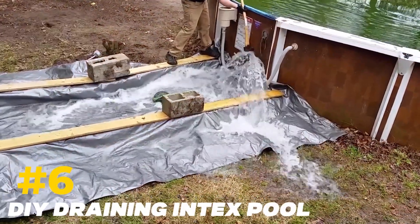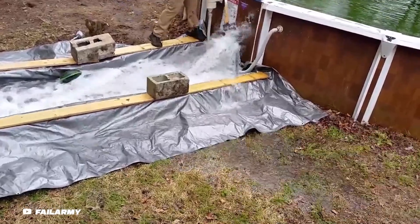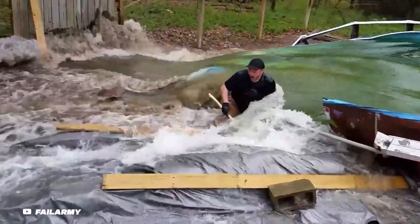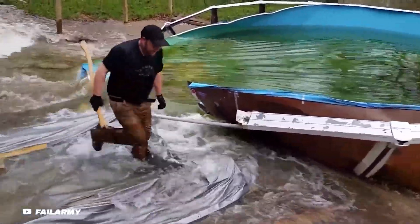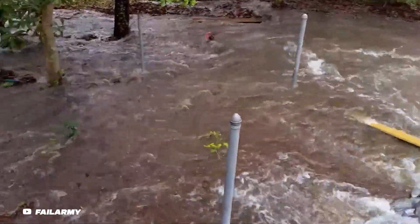DIY Draining Intex Pool. There are several ways to drain a pool which would yield the same result. One method you should not try, however, is using a sledgehammer, for obvious reasons. I want to think the reason he keeps hitting the metal frame is so the water drains faster, but this just looks like pool assault to me, because every pool has a drainage system, including this one.